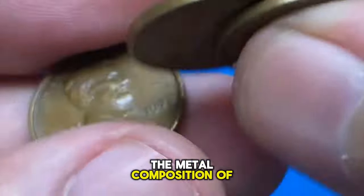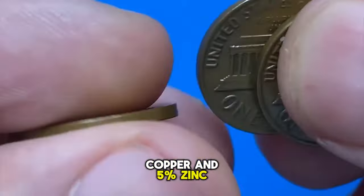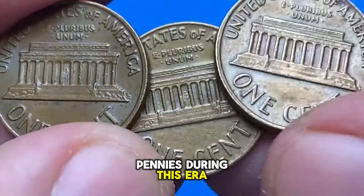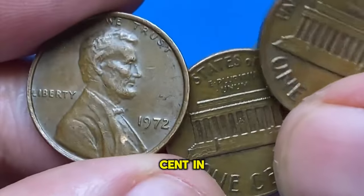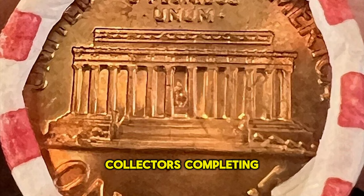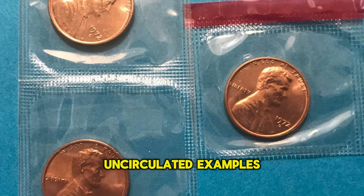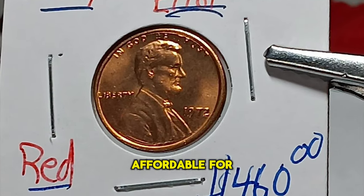The metal composition of the 1972 Lincoln cent is 95% copper and 5% zinc, a standard alloy known as bronze that was used for pennies during this era. Due to its high production, the standard 1972 Lincoln cent in circulated condition holds nominal value, mostly of interest to collectors completing year sets rather than for its metal content or rarity. Uncirculated examples can fetch slightly higher prices, but these are generally affordable for most collectors.